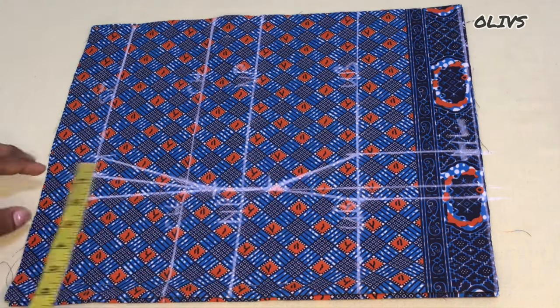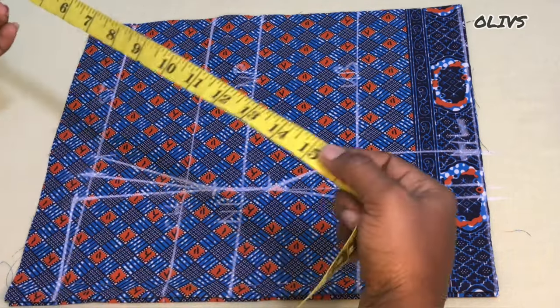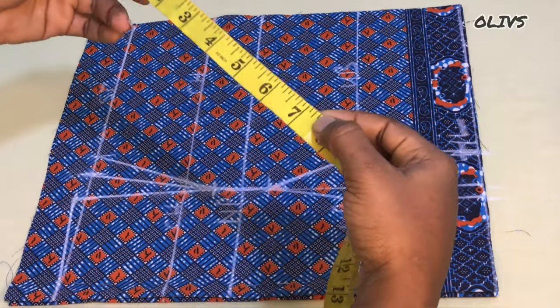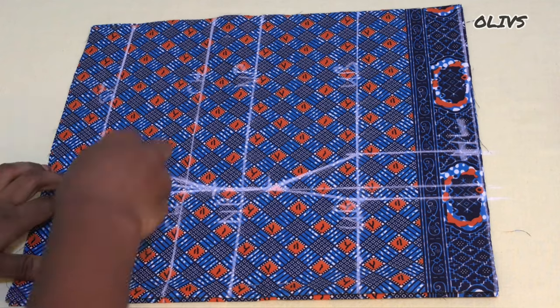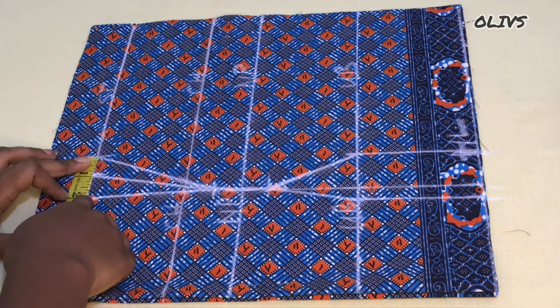The next thing is to take note of our shoulder measurement. I'm working with a shoulder measurement of 15, and I'm going to divide that into two, then subtract two inches from the result. I have five and a half — I'm going to mark that here and replace the two inches intake right after the five and a half.